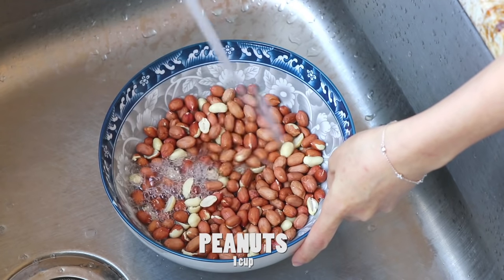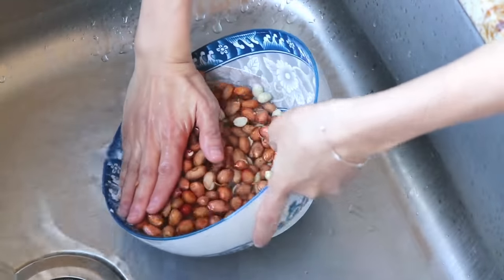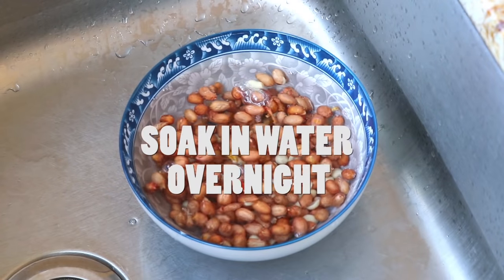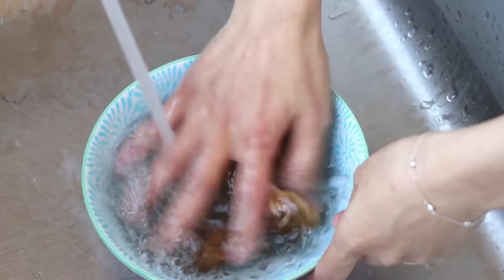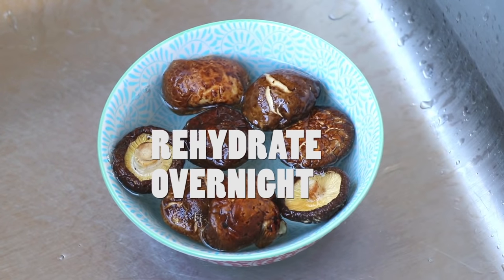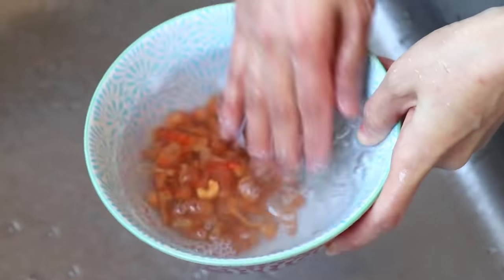Peanuts — rinse and soak in water overnight. We also have shiitake mushrooms; rinse and rehydrate in water overnight. These are dry shrimps — rinse and rehydrate in water overnight.